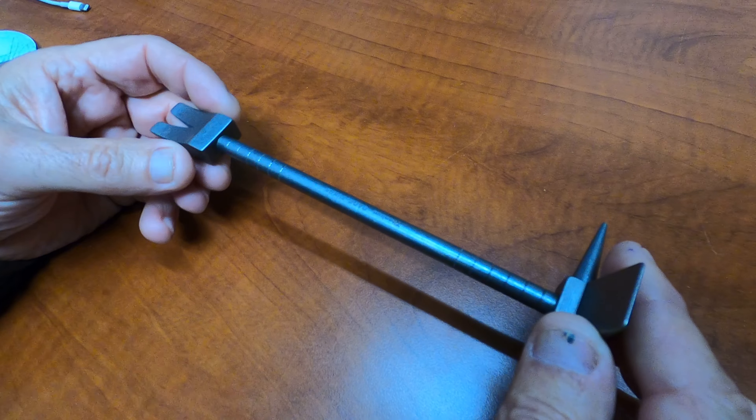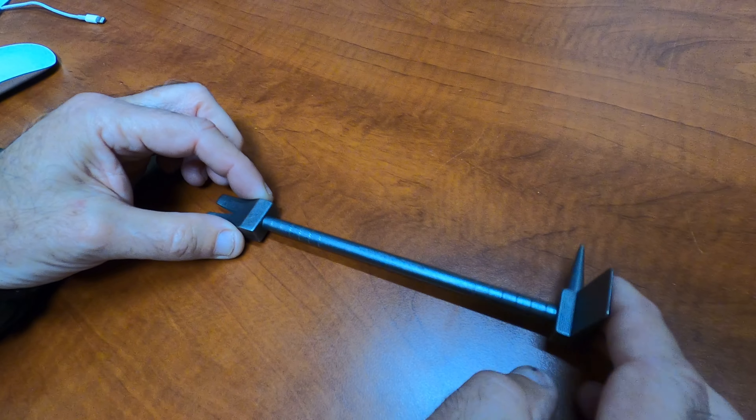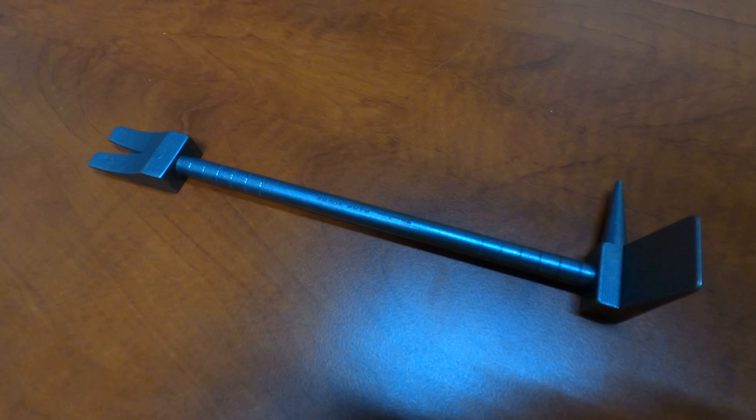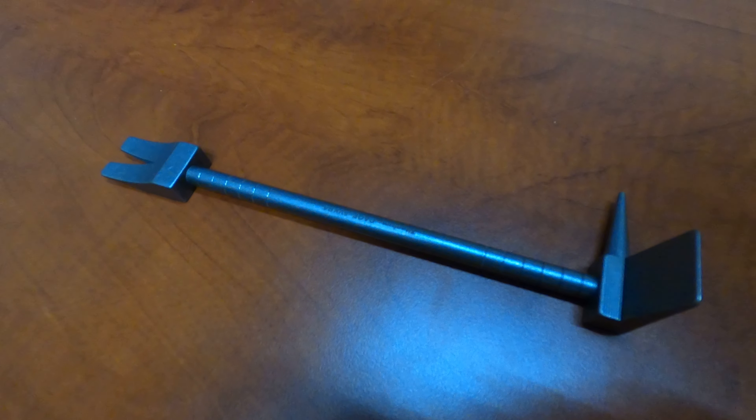He said he'd seen hooligan tools before but never thought of making a small one — well, we did. That's our job. There it is: the Ti Hooligan forced entry tool. Thanks for watching.